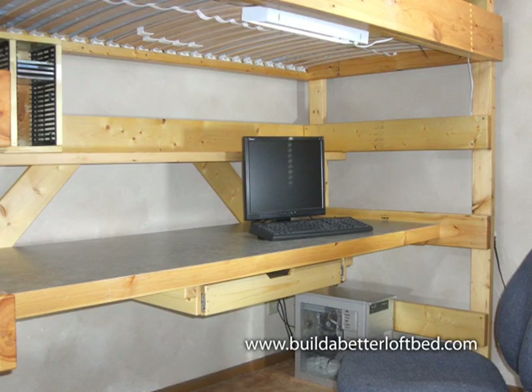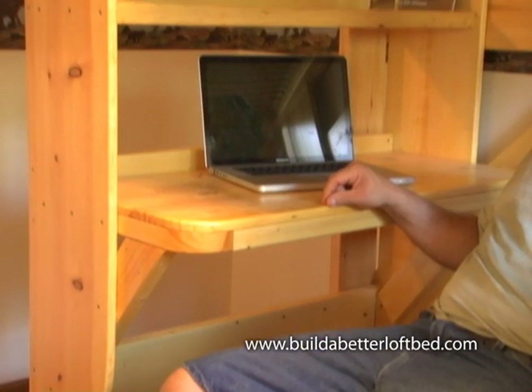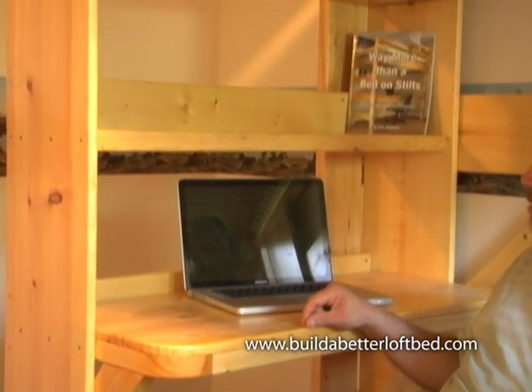Here are two different built-in desk options with matching bookshelf above. Either of these doubles the function of your bed space, and every successful student knows that you need a personal study space.